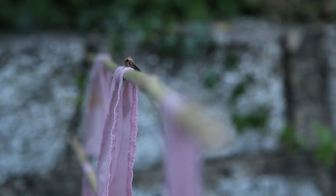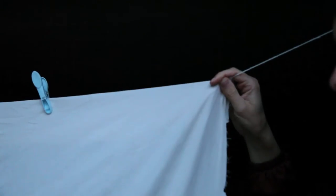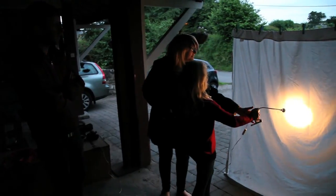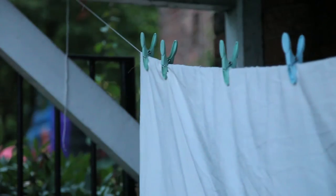How to watch moths using a light trap. What you'll need: one white sheet, a washing line, pegs, and a bright lamp or a torch. Step one: peg your sheet on a washing line or hang it over a branch.